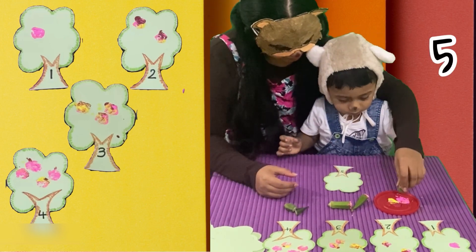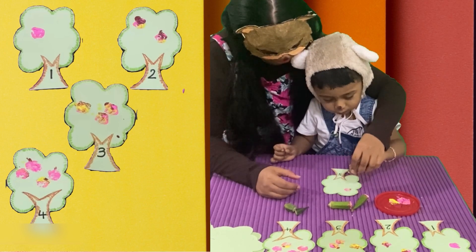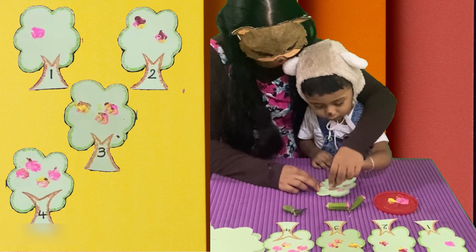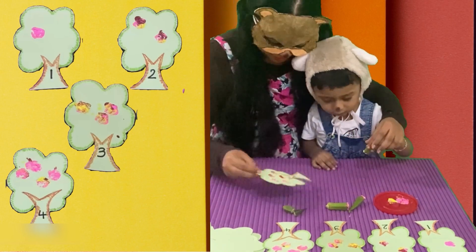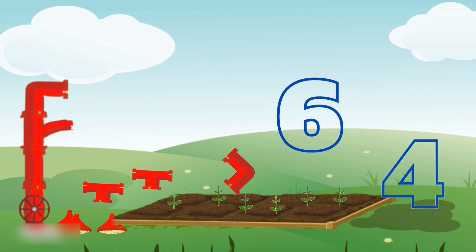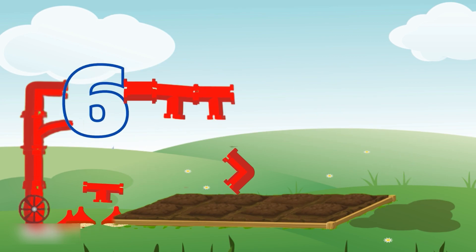Now, this is the last one. It's number five. One, two, three, four, five. Five flowers. Yay! Friends, let's continue to repair the pipe. One, two, three, four, five, six. There are six plants. You are right. It's number six. Wow.